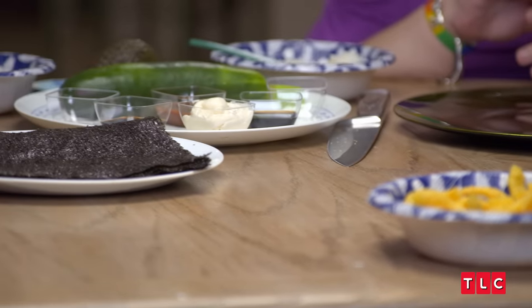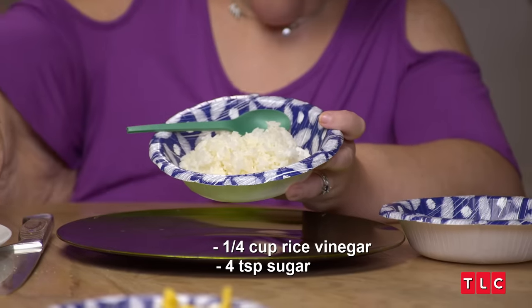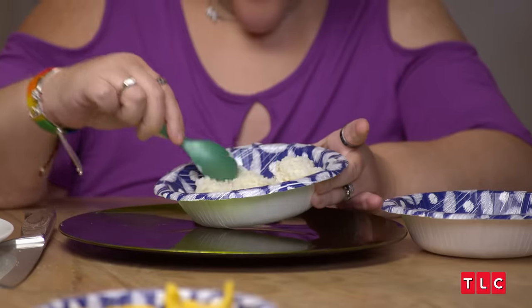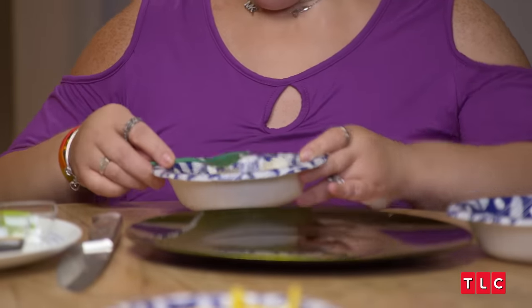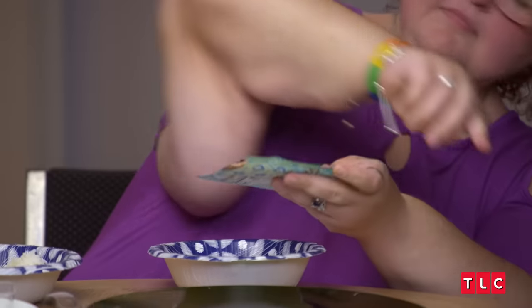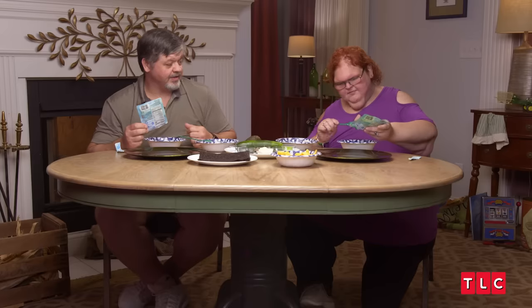We're going to mix up some sushi rice, and it's really easy because all you got to do is add some rice vinegar and sugar to your sticky rice. Get busy stirring. That vinegar is a little strong today. Here's your packet of tuna. We got sriracha, soy sauce, Miracle Whip, salad dressing, and wasabi. The good thing about using tuna is you don't got to mess with a whole fish or anything raw — it's already cooked.